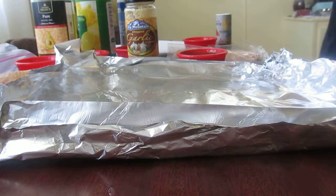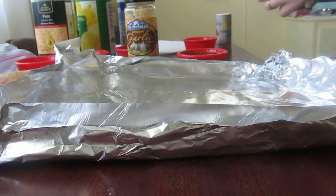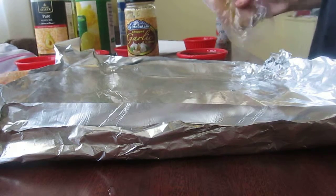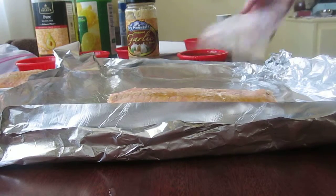You're going to need 12 ounces of salmon — that's enough to feed two people. You could have more, just double the recipe. I have salmon from the frozen department, it's already frozen, so I'm going to place the salmon on the foil.